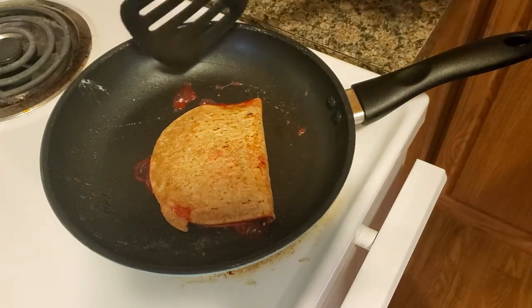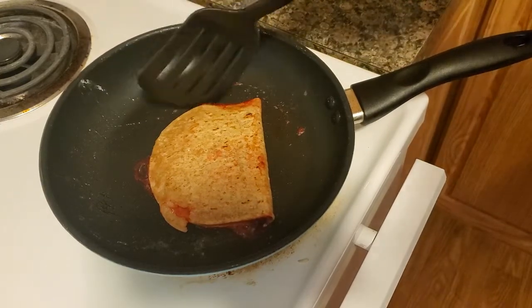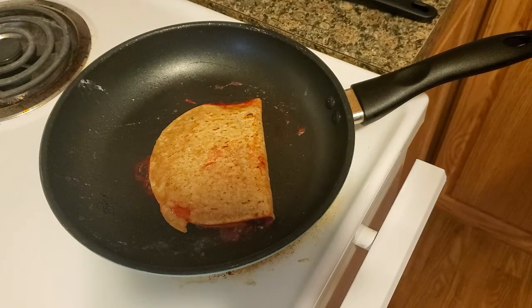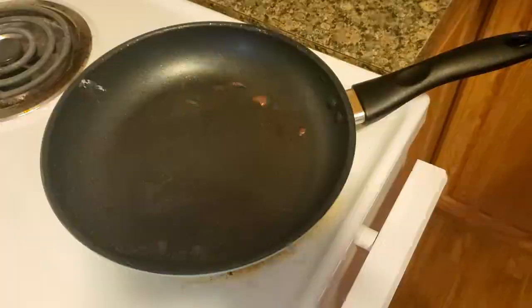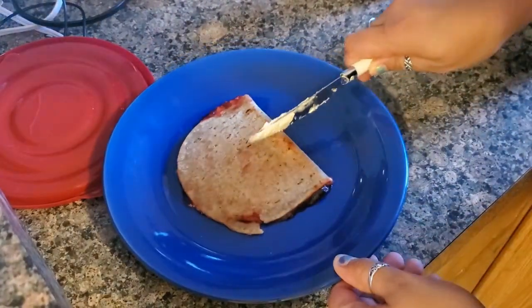Now we just try to flip it on the other side. Look at this bubble — it is so cute. So when that other side is done, let's see what that bad boy looks like inside when we cut it open. Lookie lookie — I know y'all are anxious, I'm anxious. I want to know what this is like inside.